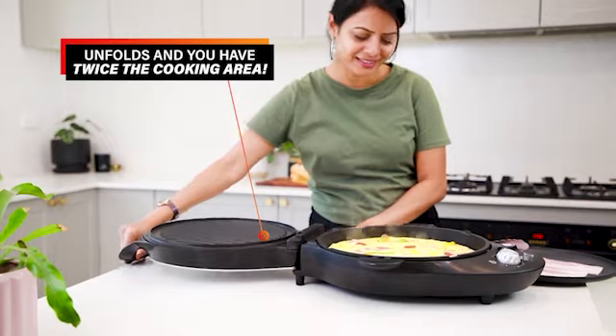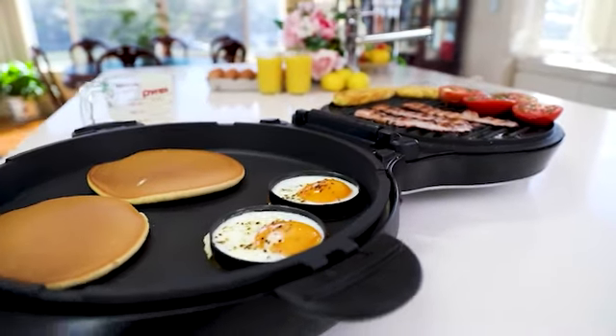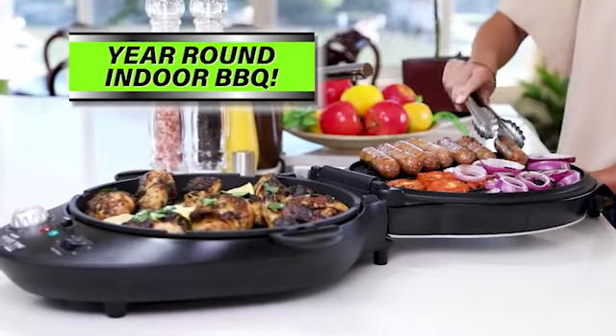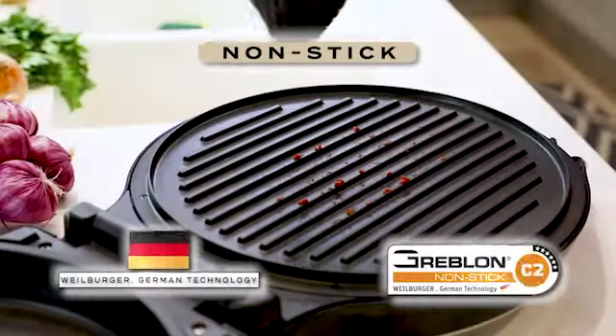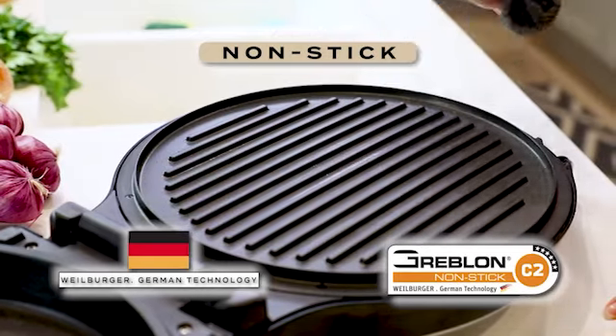Unlock the top and you have an instant dual side butterfly grill, with a deep dish frying pan on one side and an electric BBQ on the other to easily cook all year round. Fat just drips away between the extra deep grill lines and cleaning is easy thanks to the German engineered Greblon C2 non-stick coating.